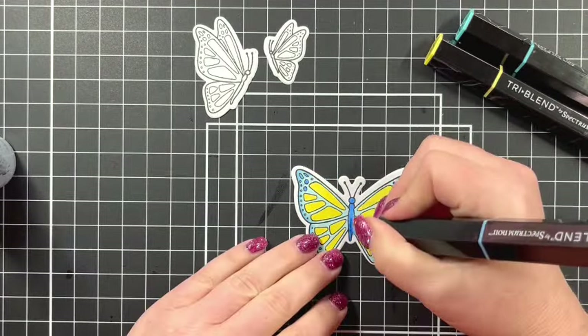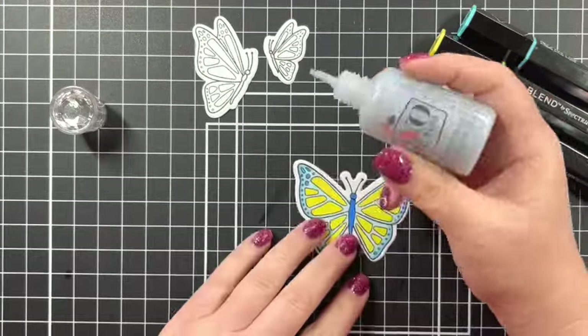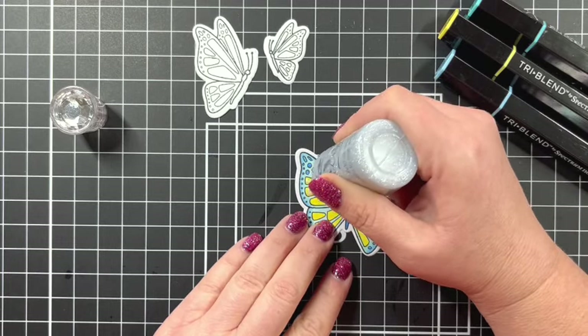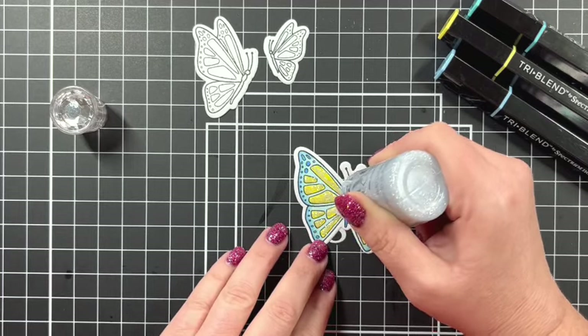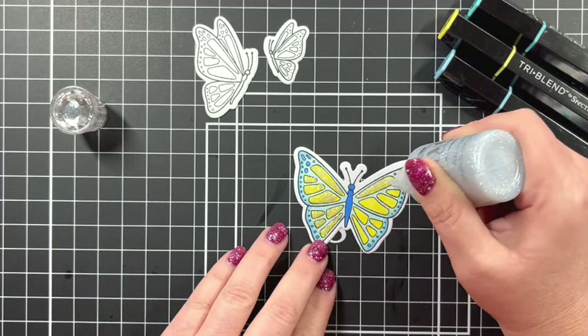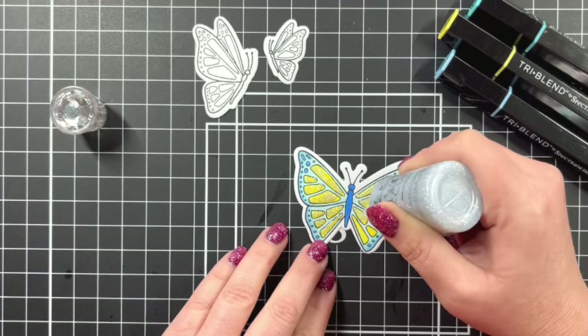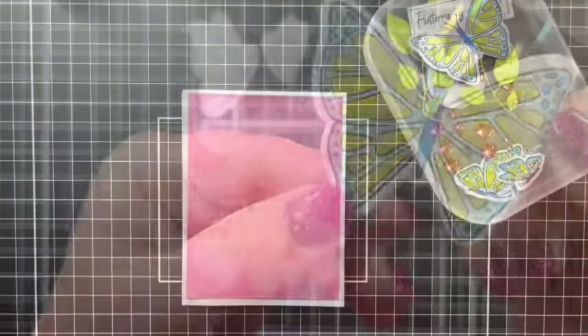I darken the body up just a little bit more and then I'm coming in with my Nouveau glitter drops in the color silver moon dust. If you have a glitter pen or any kind of glitter you want to use, that would work too. I really like the silver moon dust so I'm going in and putting glitter all over the butterfly.